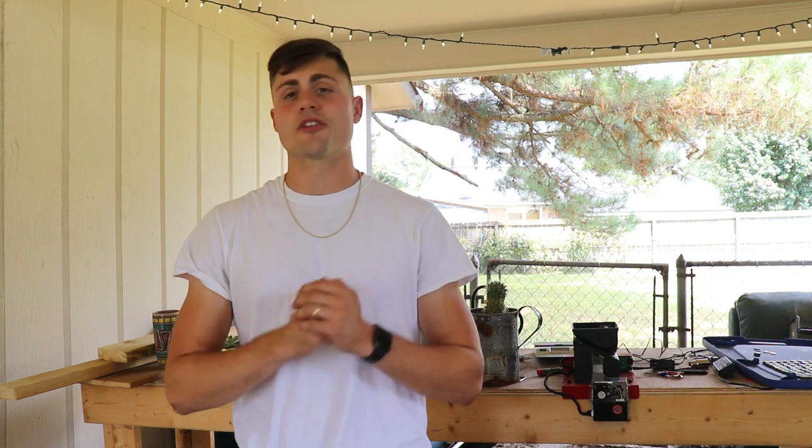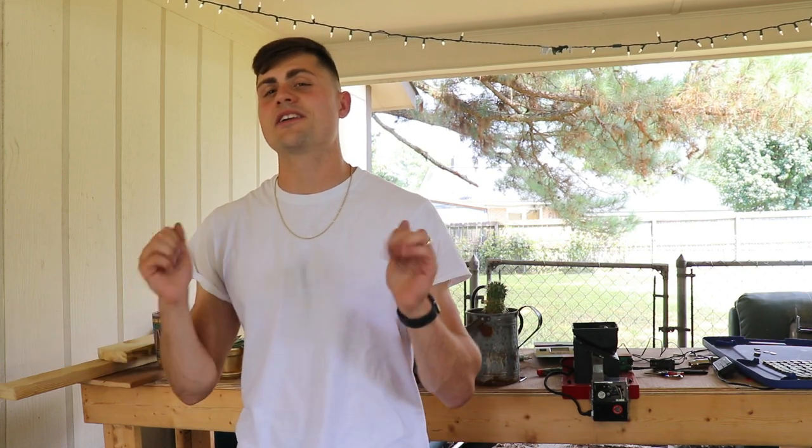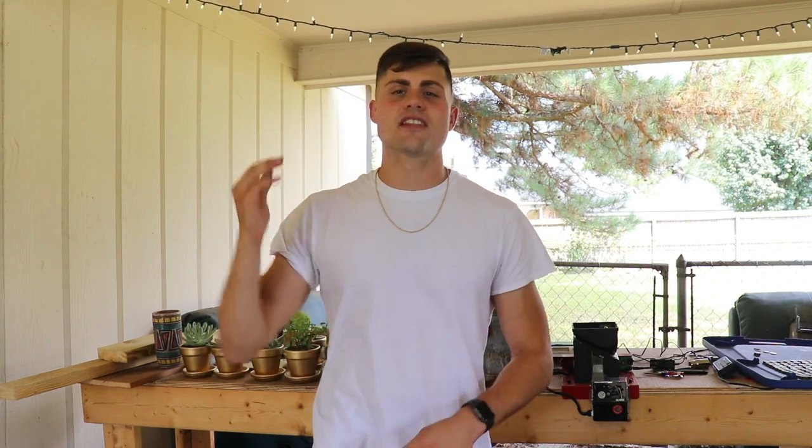Thank you all for watching and coming along on this journey to 100,000 pennies. If you want to see me do something like this again in the future, leave a comment down below. Right now I never want to look at another penny in my life, but maybe after a nice little break I'll get back into this coin roll hunting hobby and we can make more videos. If you enjoyed the video, be sure to leave a like and subscribe — thanks so much for watching.